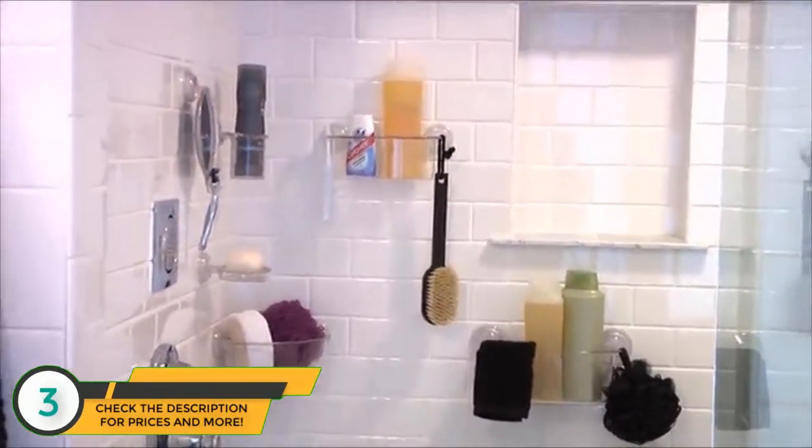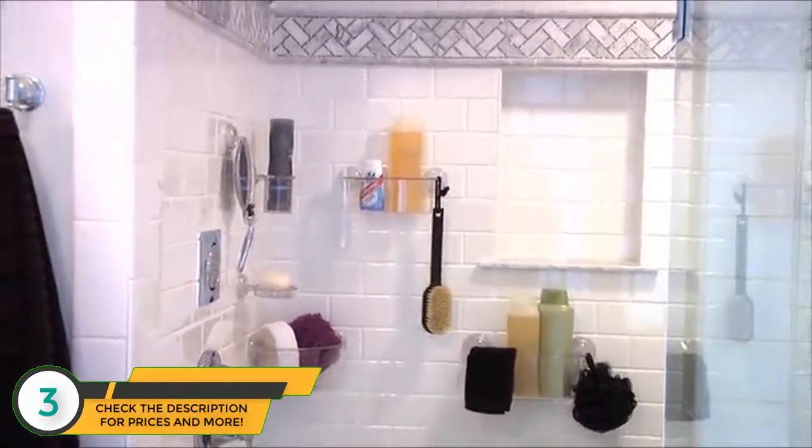This clear storage basket is ideal for storing sponges, shampoos, shower gels, and other shower products inside the shower for easy access.